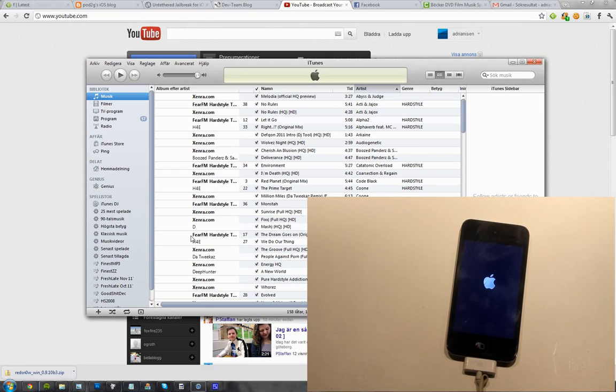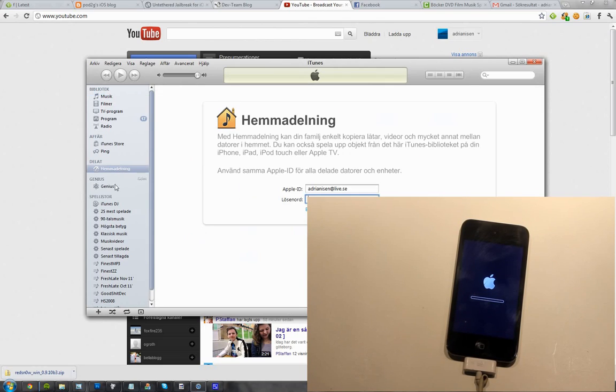Okay guys, so we're getting some progress here. I think it's restored now to iOS 5.0.1. That's good because now I don't have any weird tweaks from Cydia, like that Siri port that did suck.